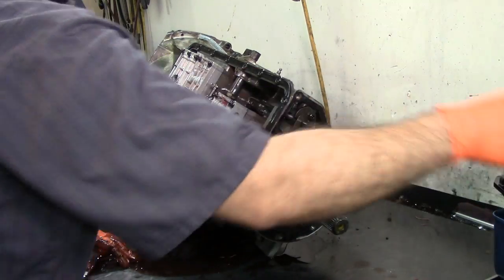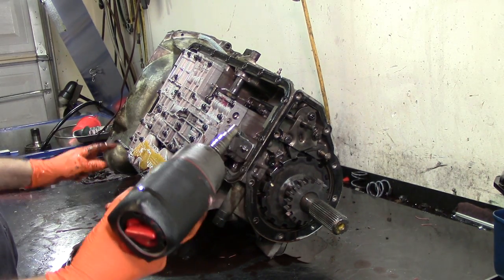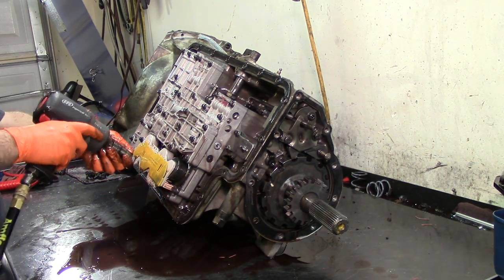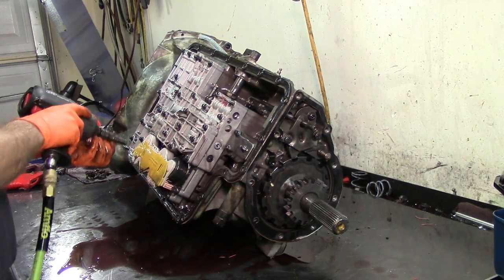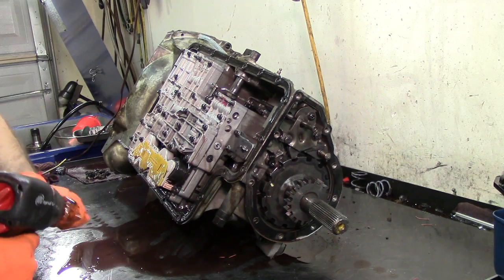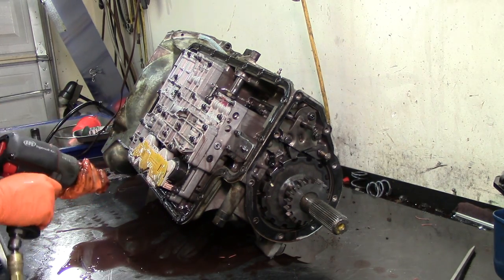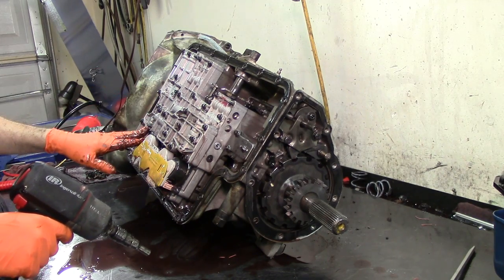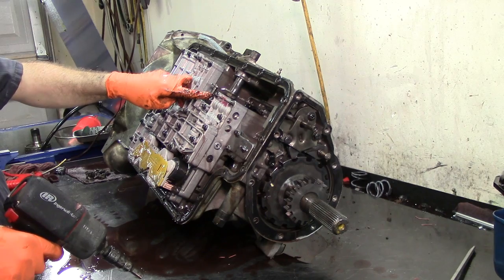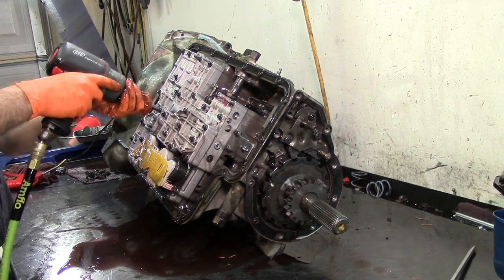We're going to put it on the big salt tank. Now with a 10mm socket we're going to remove these 10mm nuts — that's five of them. Then we get an 8mm socket and remove all the eights. This front portion of the valve body is called the accumulator body; this is called the main valve body, which has the manual valve on it connected to your linkage. And this is the auxiliary valve body.